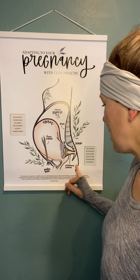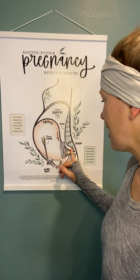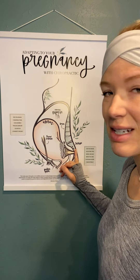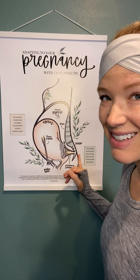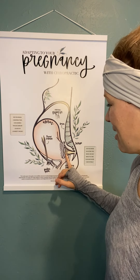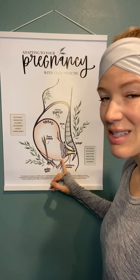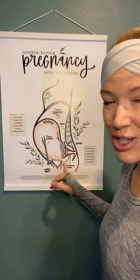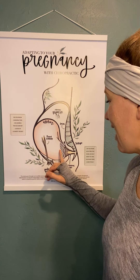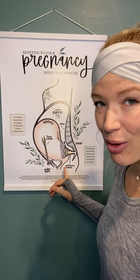The other ligaments are the utero-sacral ligaments. These ligaments are on the backside of the uterus and attach to the sacrum. That's why it's so important to have your sacrum adjusted during pregnancy. This is where baby comes out, so if these are tight, this can cause restriction in this area and not allow baby to get in the best position possible for birth.